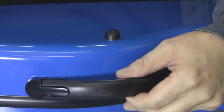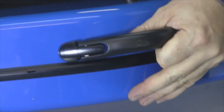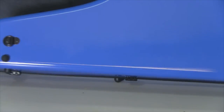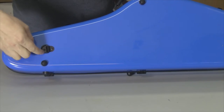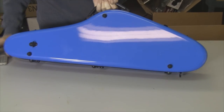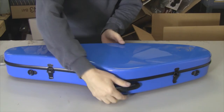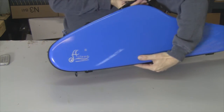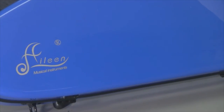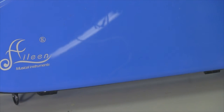Since the handle is metal inside, if it's cold out it's not going to break off when you're carrying it in the wintertime. On the back it has a rubber pad, another hook for the strap, and another pad for setting it down. On the front it has their logo — Aileen — as you can see.